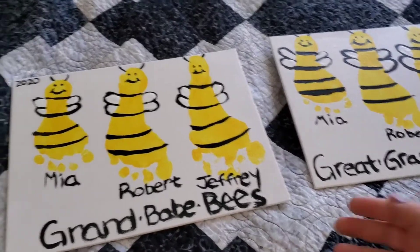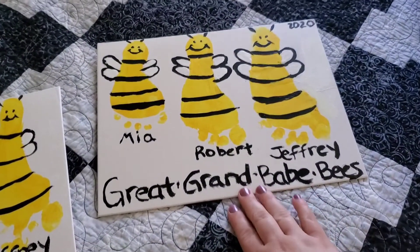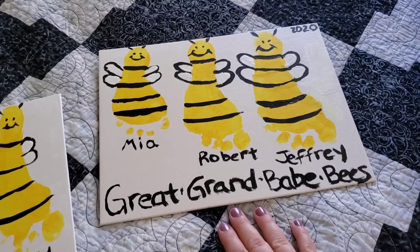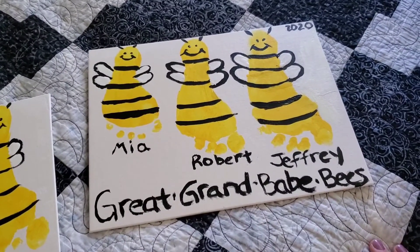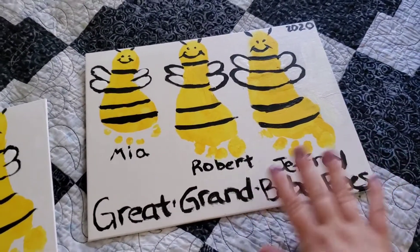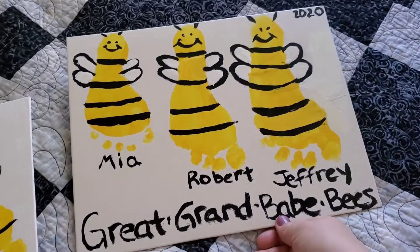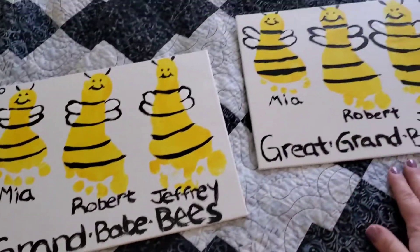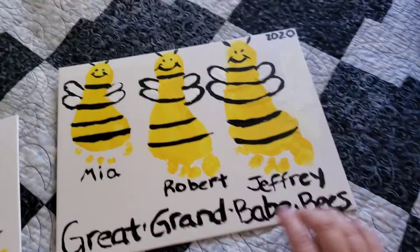Here is another homemade gift we made for grandparents and great-grandparents. My grandparents on my mom's side are still alive so we send them a gift every year for Christmas, and there's always something handmade. We also send pictures, which you'll see next. I found this off of Pinterest and I just thought it came out really cute — it's the great-grandbabies or grandbabies, which is so cute.